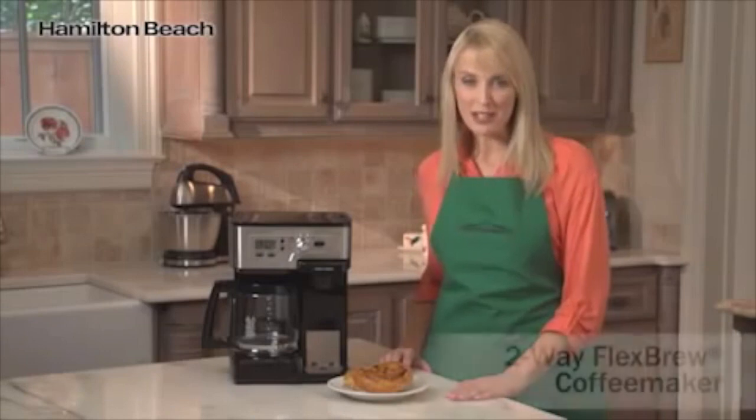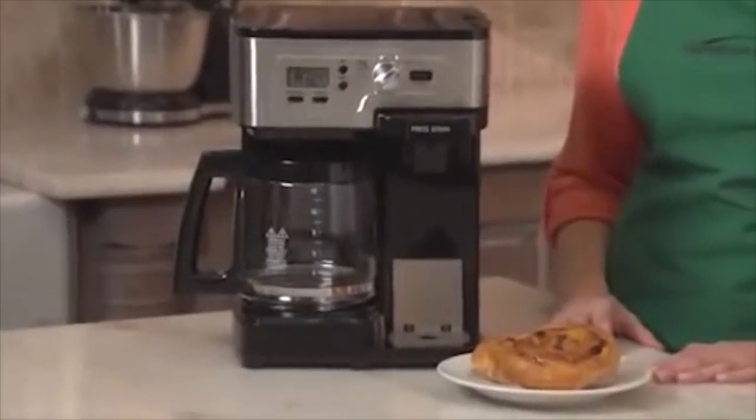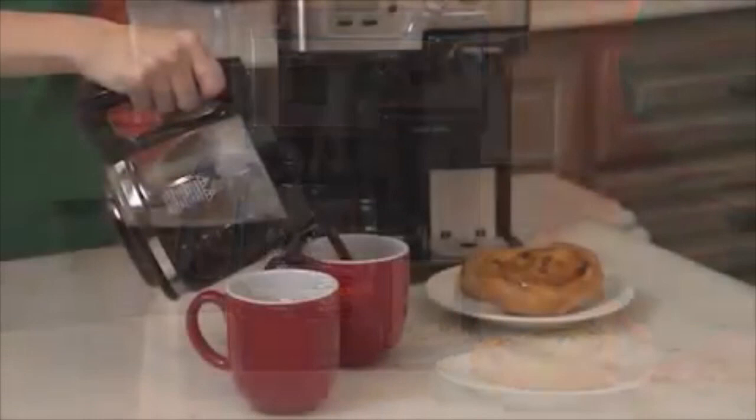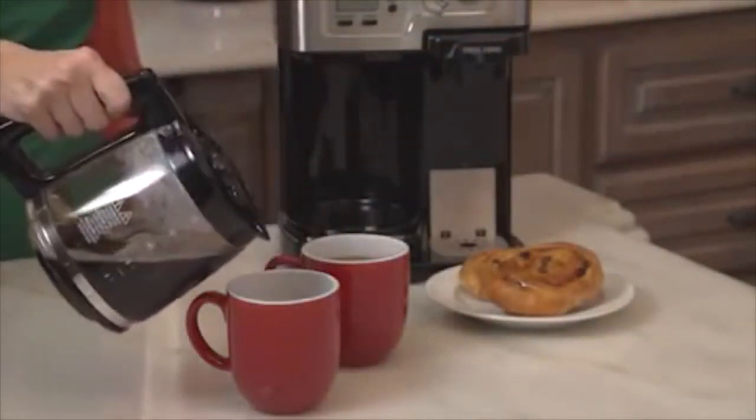Hi, I'm Kara for Hamilton Beach, and this is the two-way flex brew coffee maker. If you're like me, there are plenty of times when you only need a single cup of coffee, but making a whole pot means wasting the rest. And then there are other times when you need to serve family and friends, and a 12-cup carafe comes in handy.